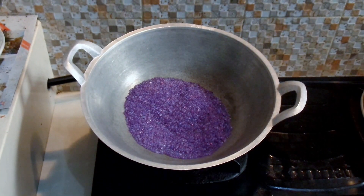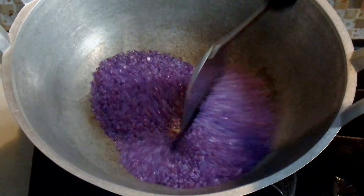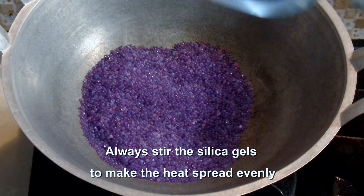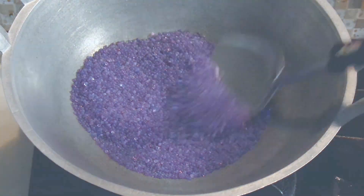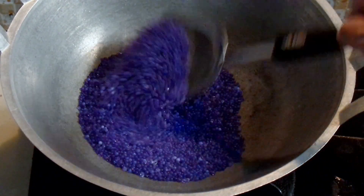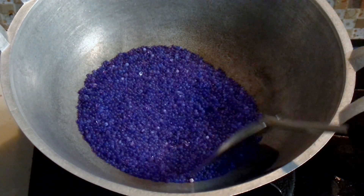I'm going to zoom in so that you can see the changes in color. What you need to remember is to always stir the silica gel thoroughly. Now you can see the color has become dark enough, so we can use this and put it back.